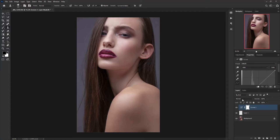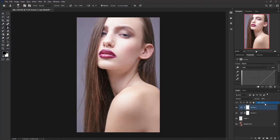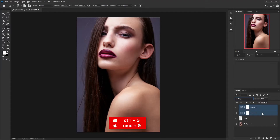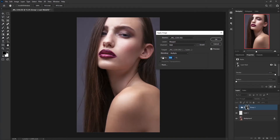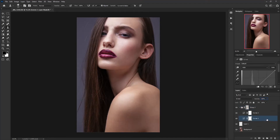Change the blend mode from Normal to Screen. Now I'm going to make another Curves adjustment layer, and this time change the blend mode to Multiply to darken the overall image. Now make a group — hold Shift, select both layers, and press Ctrl/Command G. Add a layer mask to the group, go to Image and Apply Image, leave it at default, change the opacity to around 50%, hit OK, and then change the opacity of the overall layer to 60%.